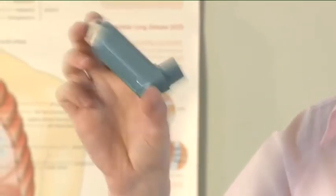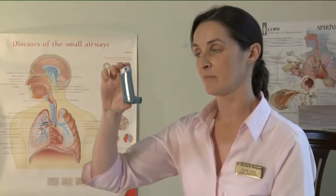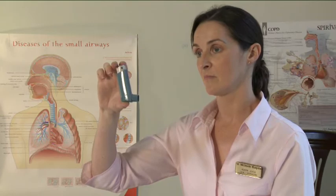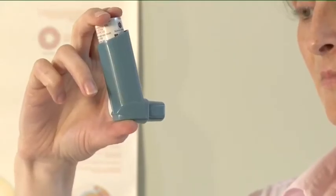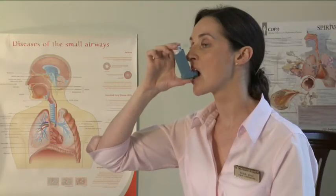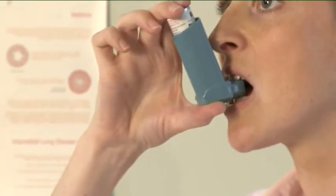Hold the inhaler upright between fingers and thumb with your thumb on the base below the mouthpiece. Breathe out as far as is comfortable and then place the mouthpiece in your mouth between your teeth and close your lips around it, but do not bite it.